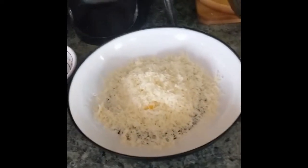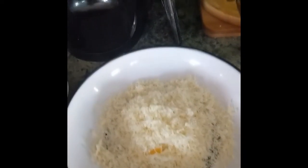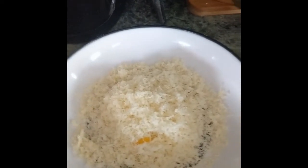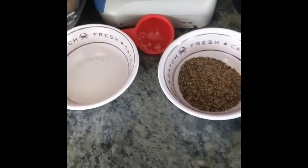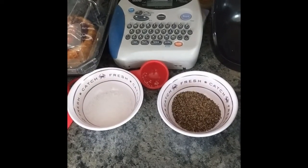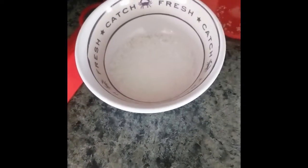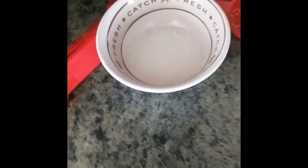We have about 2.5 ounces of grated Parmesan — grate the Parmesan by the block, get rid of the can or the plastic jar that has the crap that is probably three-quarters sawdust anyway. We have a couple of tablespoons of both kosher salt and pepper. Use kosher salt, don't use table salt — table salt sucks.